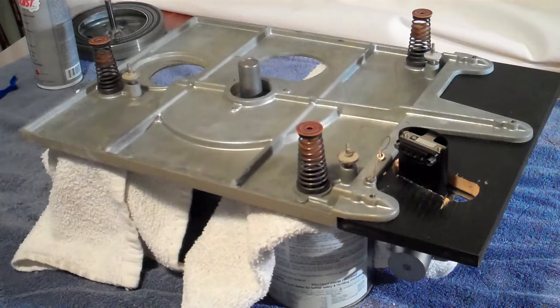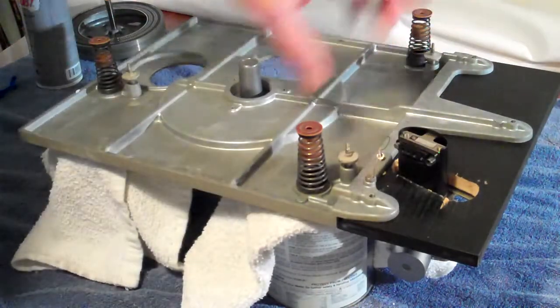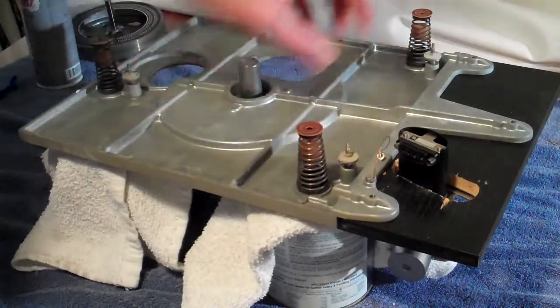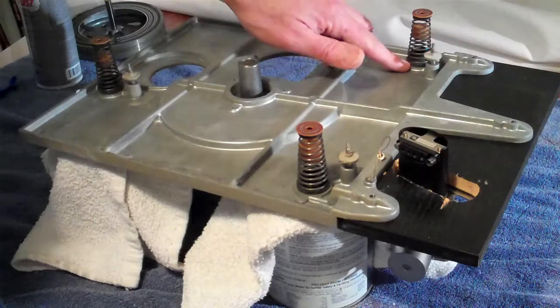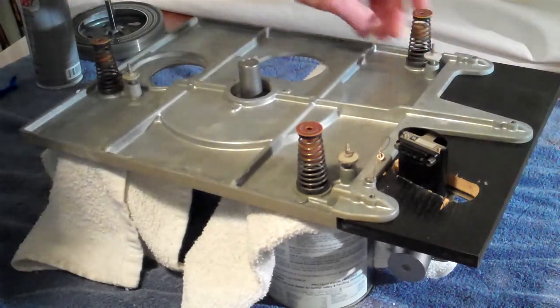We've moved the metal portion of the plinth back forward so we can get access and work on everything here. We've got these three springs. If any of these fell out during reinstallation, you need to put these back into place. There's a large rubber grommet down here and that fits solidly into that.